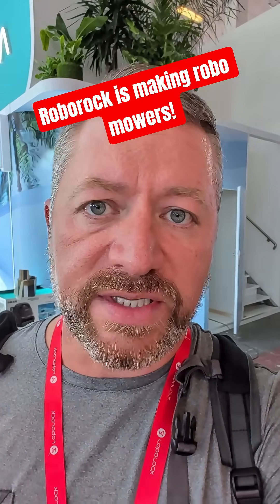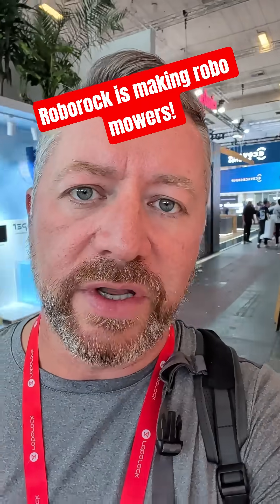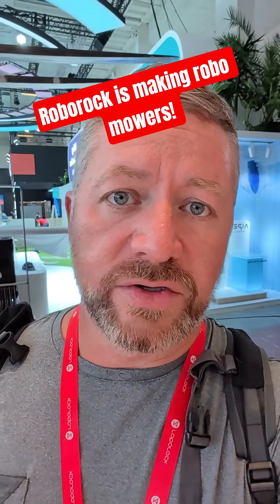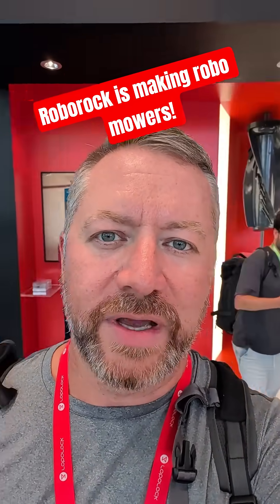Given its history and outstanding performance in robot vacuums, internal navigation, and things like that, I'm excited to see how it does with lawns and lawn mowers. So far the hardware looks great, and I'm excited to see what these things can do. If you have any questions, make sure you leave them down below — I'd be happy to answer them.